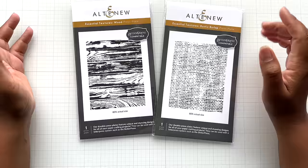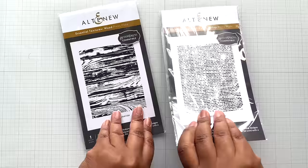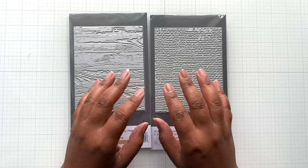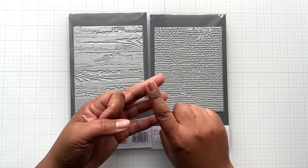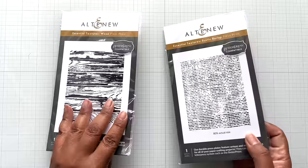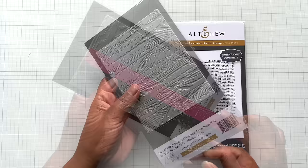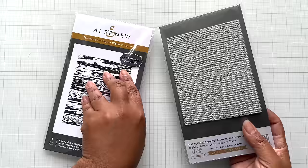I have two things from Altenew that I bought at scrapbook.com. These are Altenew Better Press press plates for A2 cards — love. Look at the texture on both of them. This is an agreement between Spellbinders and Altenew. Spellbinders has been working with a lot of companies to make Better Press plates — Altenew, Pinkfresh Studio, LDRS Creative (Little Darlings Rubber Stamp), Hero Arts. This one is called Rustic Burlap and this one is Wood press plate going horizontal with the wood slats. This is a full A2 — five and a half inch tall, four and a quarter inch wide. I'm happy to have both of these.